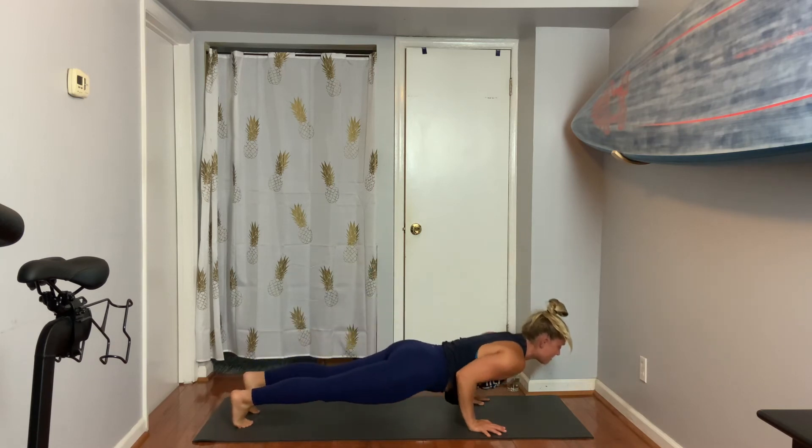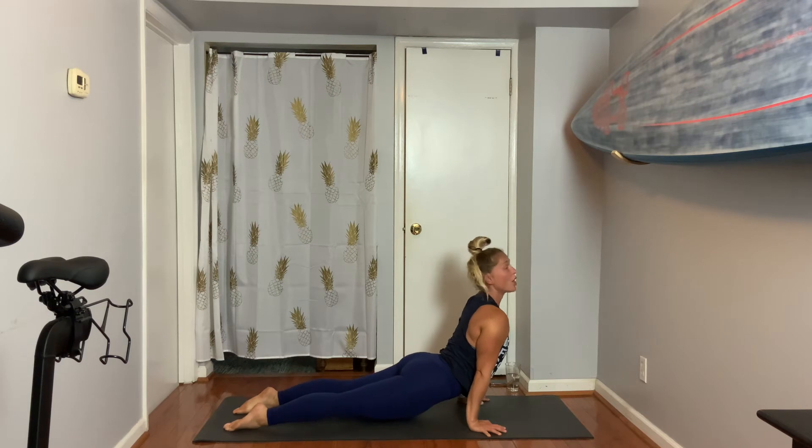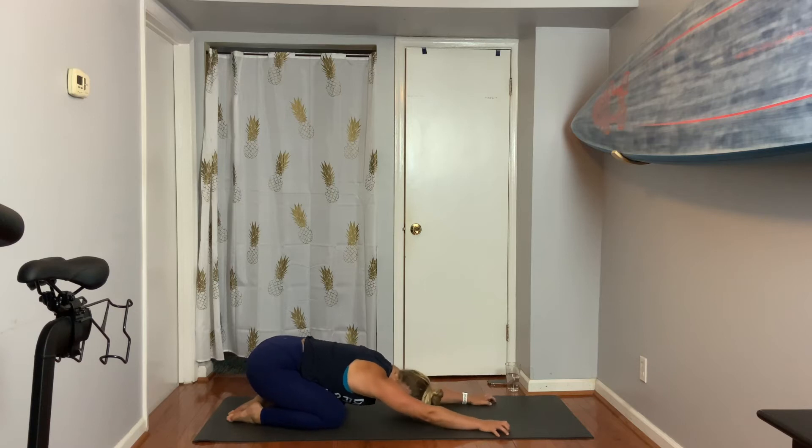Inhale brings you to plank. Exhale, look forward. Chaturanga — maybe go all the way to your belly. Inhale, come up. Child's pose on your exhale, so hips to heels. Here's your resting pose today — if you need a break, you take it.